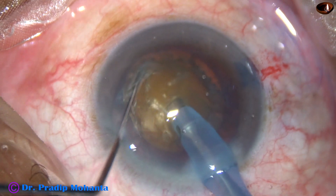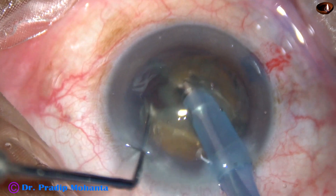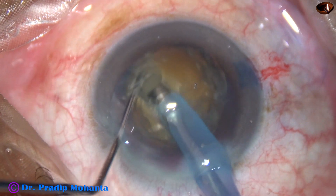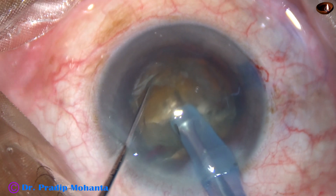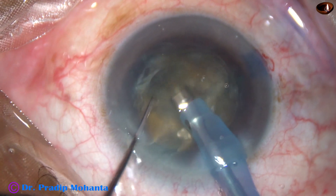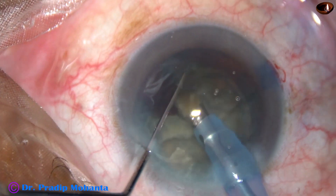The tip is buried into the substance of the nucleus and goes through the nucleus towards the opposite equator — the nucleus is chalked in this way. The nucleus is then rotated 180 degrees and the two pieces are separated completely. One piece is bigger, so it is again divided into two pieces. Then I come to the other hemi-nucleus and it is also divided into two fragments.